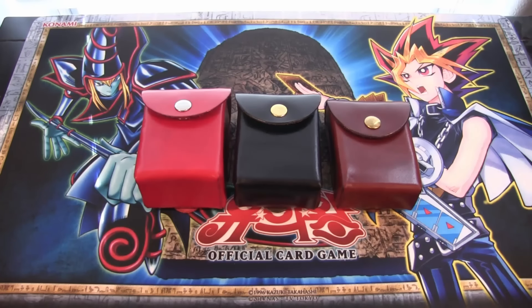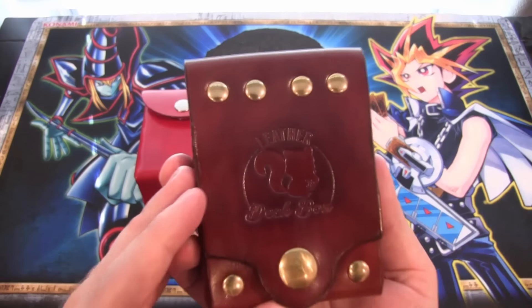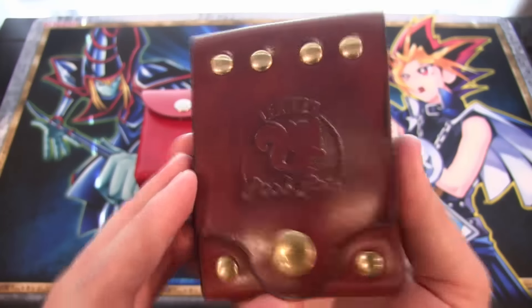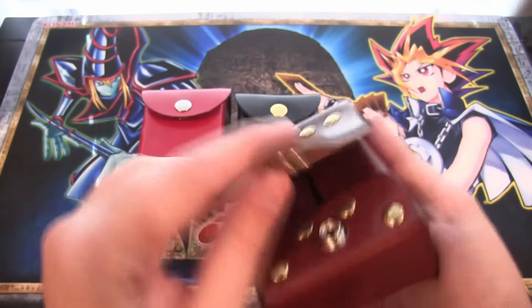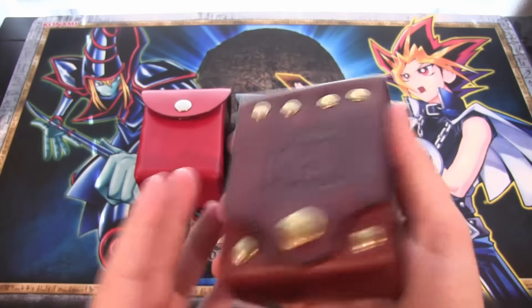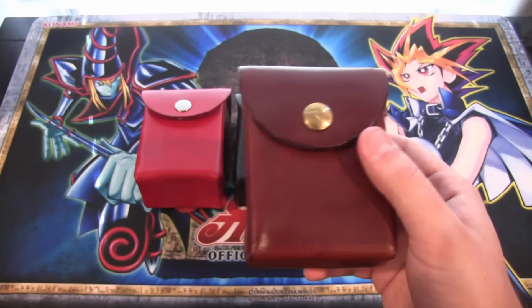They're made to be like the ones that Yugi uses in the anime, where you can actually clip them on your belt. You can see here on the back there's his company leather deck box, and you just snap this on the back, put your belt there and snap it back together, so it will actually be on your belt, which makes it easier to keep up with your cards.